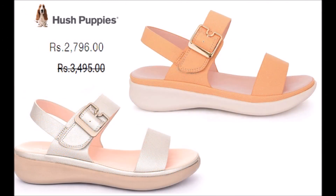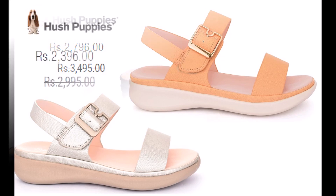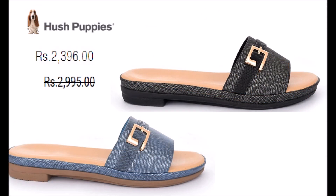What are the actual prices before and after the sale? You will see how much you save when you purchase during the sale.